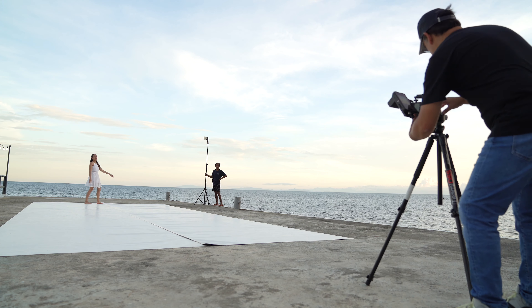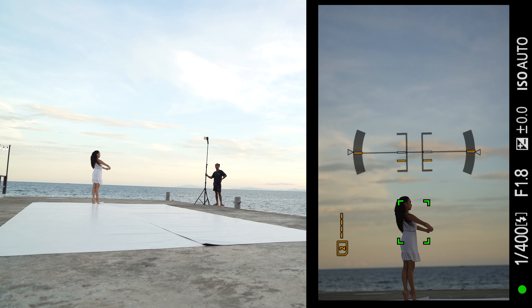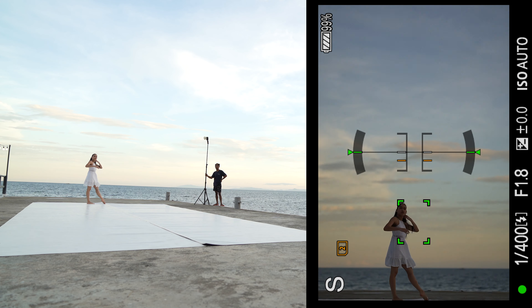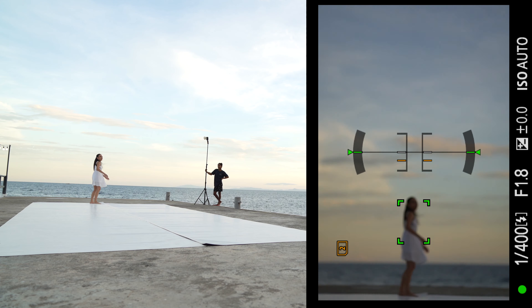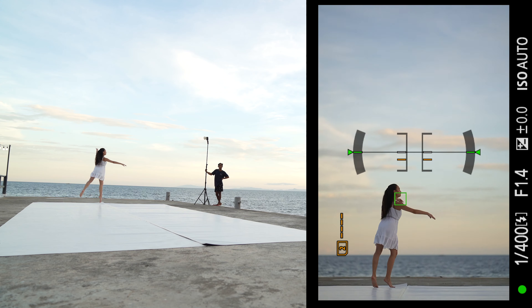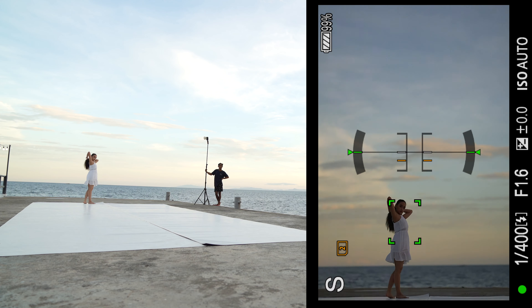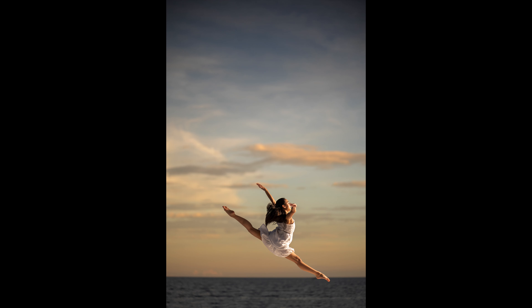Very nice. One more — one, two, three, go. Very nice. And final — one, two, three, go. I can't see your face. Angela, I need you to be higher. On the count — one, two, three. Very nice, that was very nice. And one more final — jump higher, jump higher. One, two, three. Very nice, I think I like that.